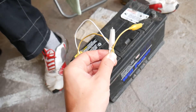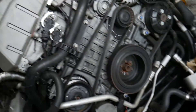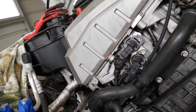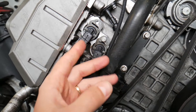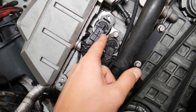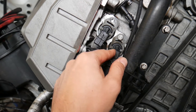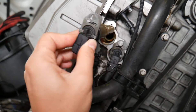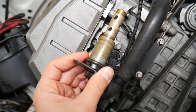We need to remove our vanos solenoid. If you have a V8, you may have more solenoids, but in our case we have two solenoids because it's a six-cylinder engine. This one is the intake and this is the exhaust. We have a video that explains everything about vanos solenoids, how to remove and replace them.